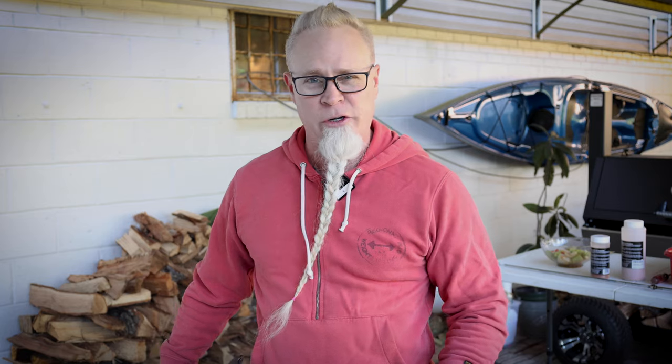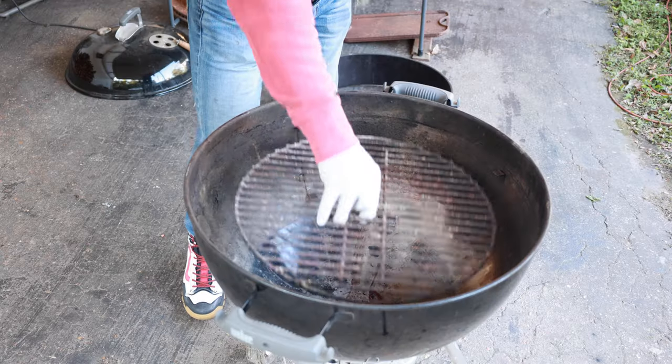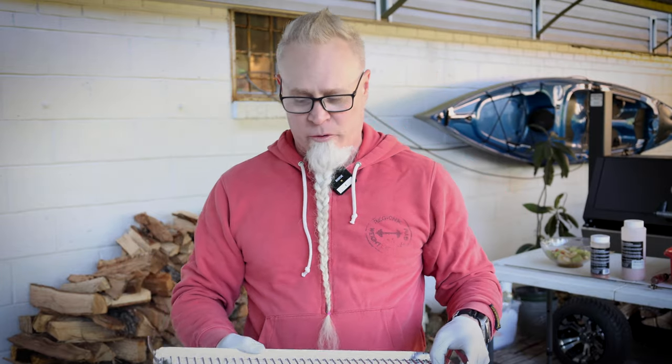Grill setup. I got my 22-inch Weber kettle here. I got my bottom vents a quarter of the way open and everything's out of it. We're going to put the very bottom grate in there. Next going in is this griddle plate — they call it the drip and griddle, it's made by Slow and Sear. This is going to be our drip pan. If you don't have one of these, just use an aluminum pan.